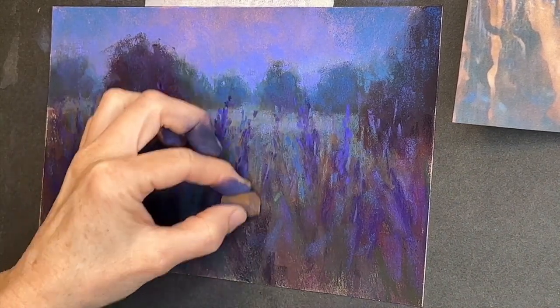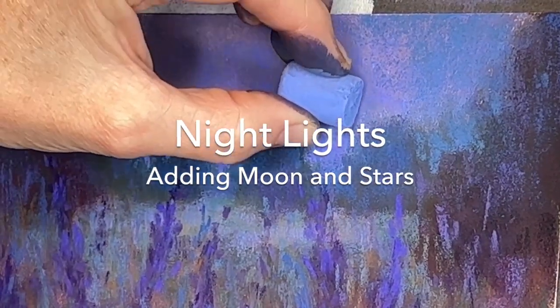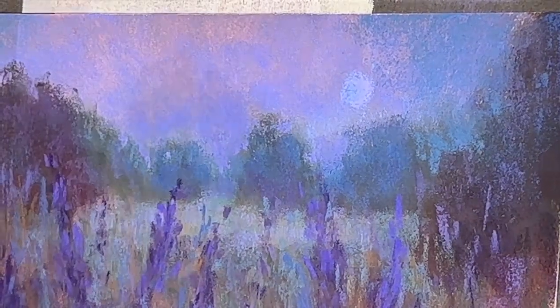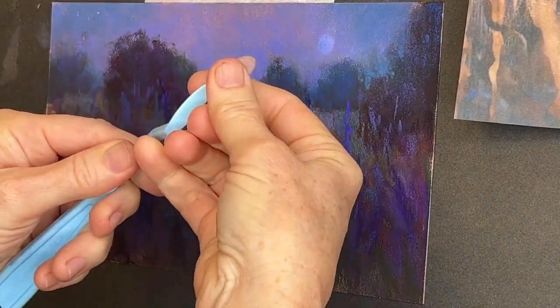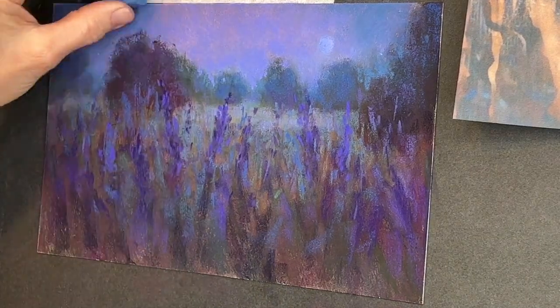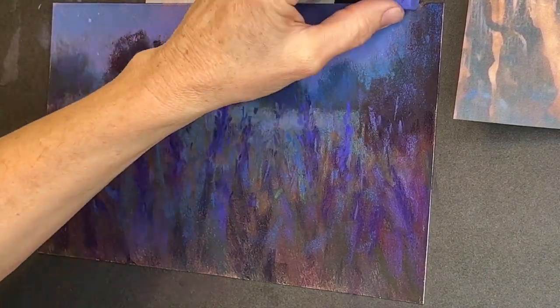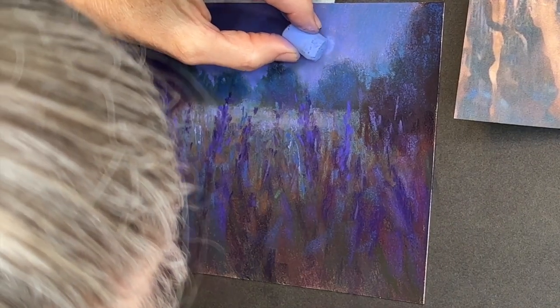Now it's time to add the moon and stars — I've zoomed in so you can see better. I'm creating a moon that appears circular, not drawing lines but rather a circular shape. I don't want real edges, just a value change, and I'm giving it a little warmth with some lavender. Now I'm adding stars with a lighter pastel. I'm using one of my pan pastel blenders to soften the moon — I want it barely there. I realized I needed darker values in some of the sky before I could lighten around the moon, and I later decided to make a little crescent shape.